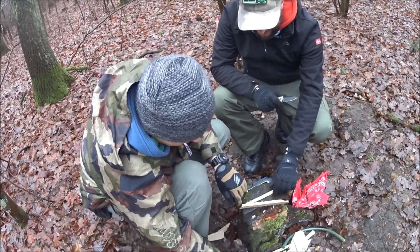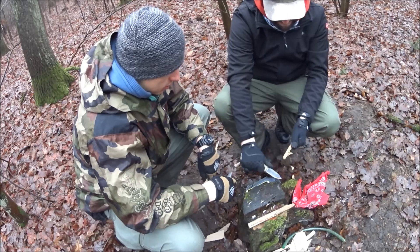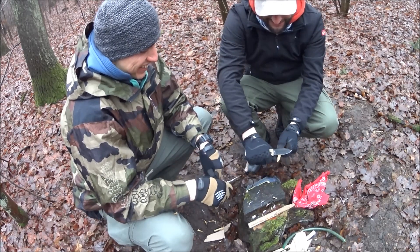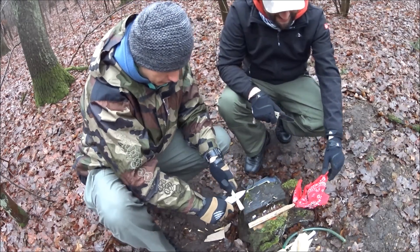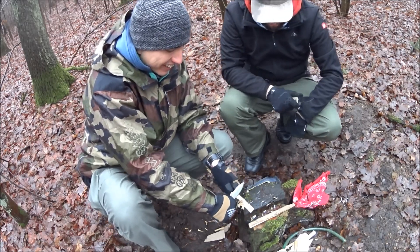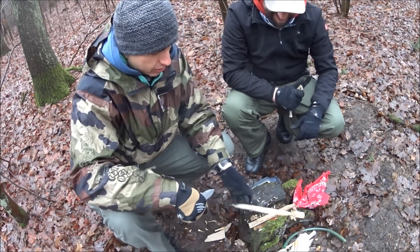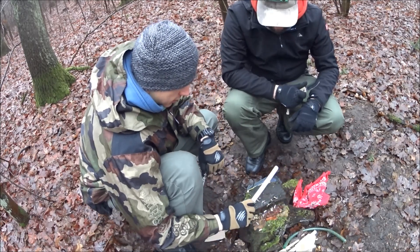Skrobiemy badyle – strugamy suchutkie drewno. Lecą wióry, wszystkie na mnie. Robimy feathersticki. Pierzasty patyczek mamy. Potem zrobimy jeszcze feathersticki z PCV. Rurka PCV – może być ciężko, naprawdę ciężko.